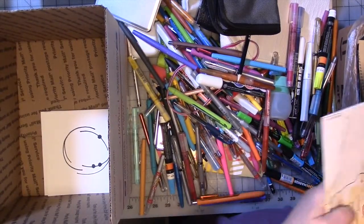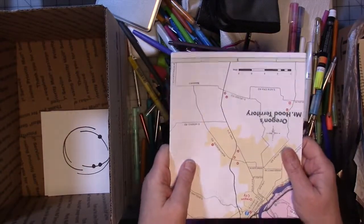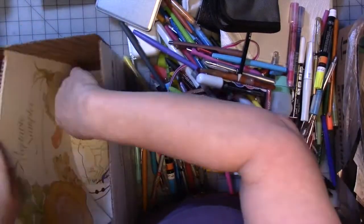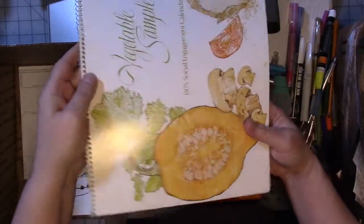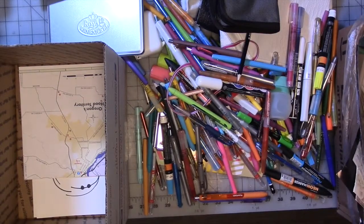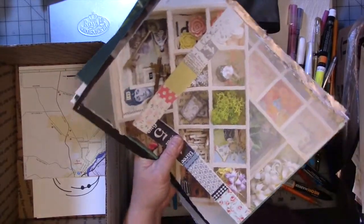I also went through a bunch of collage stuff and found this huge stack of paper I don't need, including maps and a vintage calendar — which I'm not even sure is going to fit flat in any of the boxes. So I'm not sure what I'm going to do with that because it's not going to fit in the box. And you should see the stack of magazines and magazine pages.